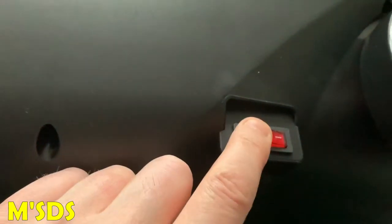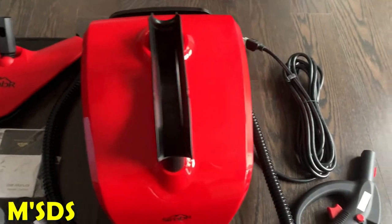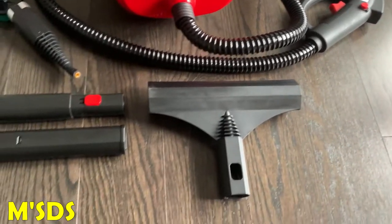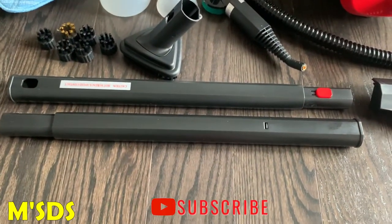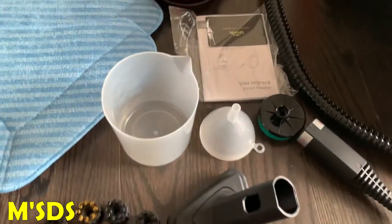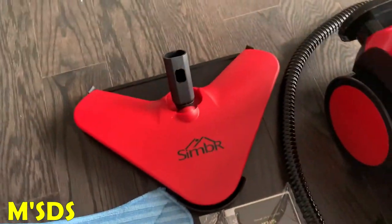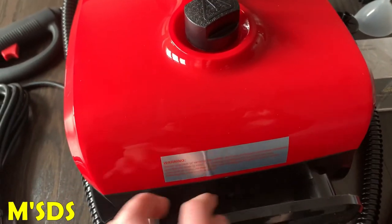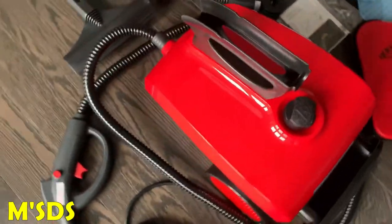Here are all the parts. There's the steamer. On the right is the power cord — about 16 feet. There's the handle, the hose, the squeegee, and next to the squeegee on the left are the two wands that come in the box. There are the five nylon brushes and one brass — total six. The triangular brush, the nozzle jet on the right, the manual, the funnel, the measuring cup, the two microfiber pads, and the mop head with the glider underneath. On the back is where you wrap the cord. There's the whole kit altogether.